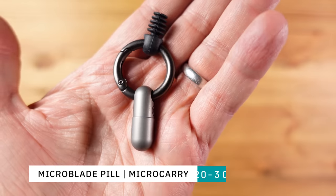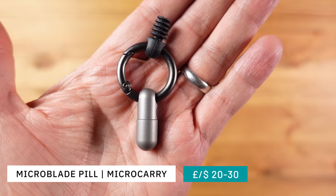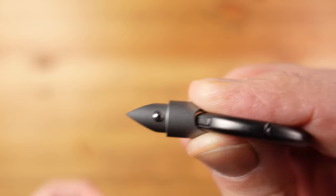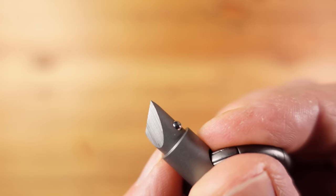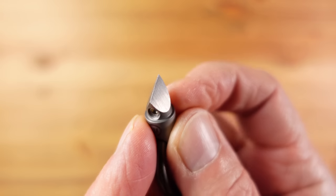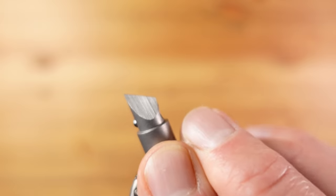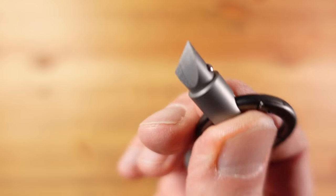This is the Micro Blade from Micro Carry, and in short this is a tiny cutting tool concealed in a pill shaped case. The cutting edge is simply formed from two angled flat sides and it does feel very sharp.